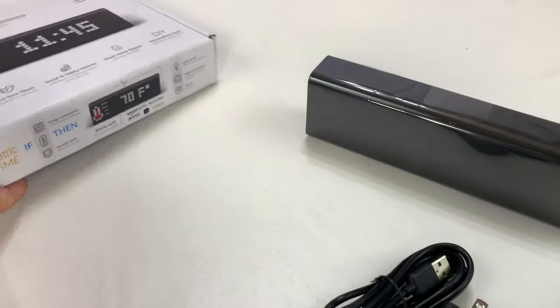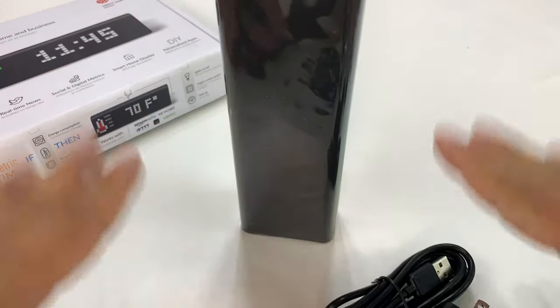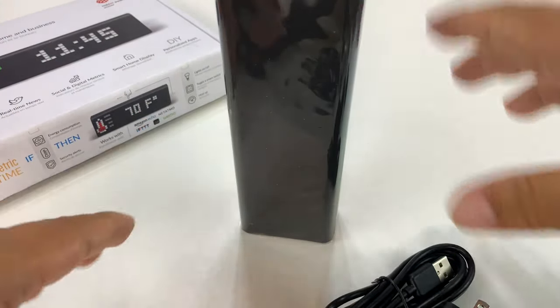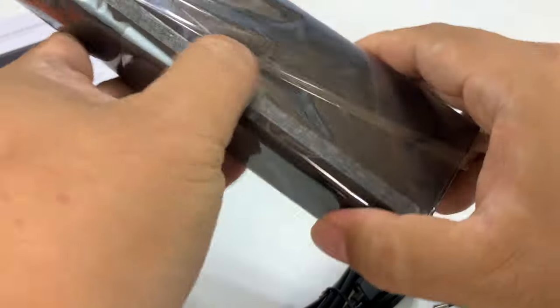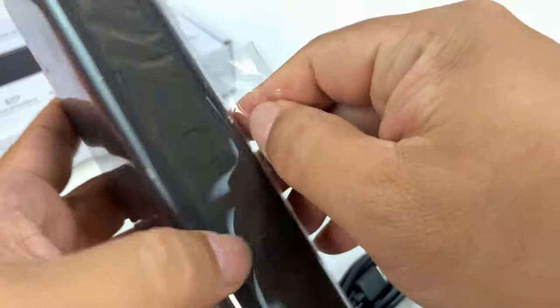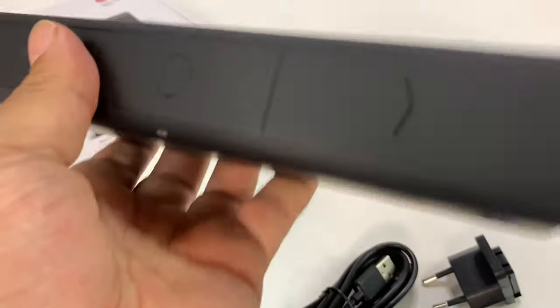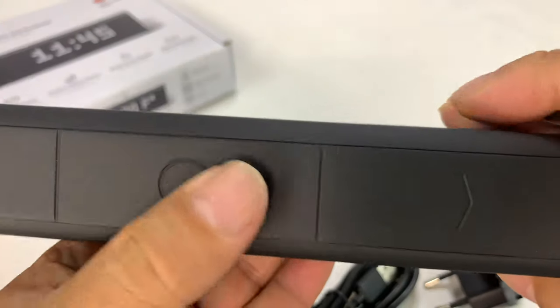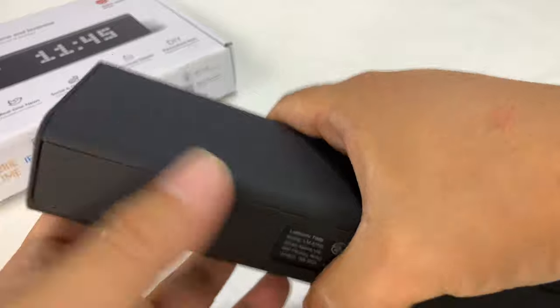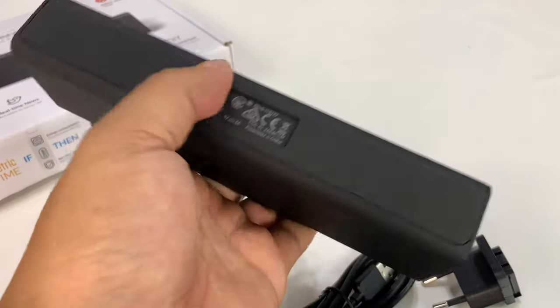It did win a Red Dot Design Award, which is kind of funny because it's just like a little black brick. I feel like I'm in 2001 and I should bow to the obelisk or whatever. It does come wrapped up in plastic. So here is the Lumetric — call it a digital sign. It's kind of got that rubberized matte black texture. It's kind of an odd shape, like a giant universal remote.